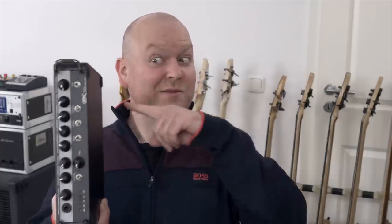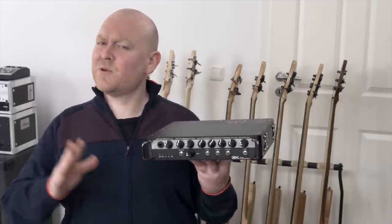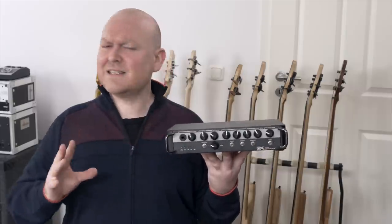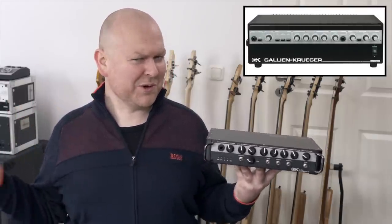Hi, this is Kregel from BaseTable.com and here we have the Genzler Kruger Legacy 800. This amp is interesting for different reasons, but what first caught my eye — and I guess caught everyone's eye who is familiar with the brand — is the new design and the new shape of the chassis. This seems to be some sort of a hybrid between the old 800RBs and the fact that you can build things smaller now.